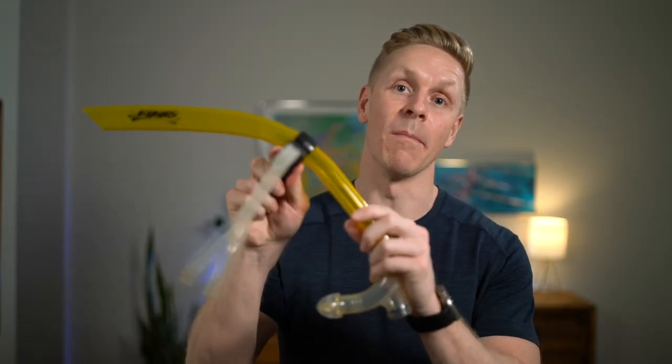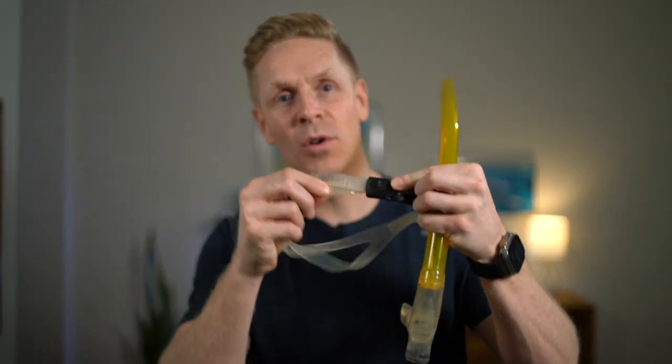It easily slides up and down to adjust the length of the snorkel between the mount on your head and the mouthpiece. The straps are adjustable and they're made of more durable chlorine-resistant silicone that doesn't dry rot like typical rubber goggle straps. And the split strap comfortably hugs the back of your head.